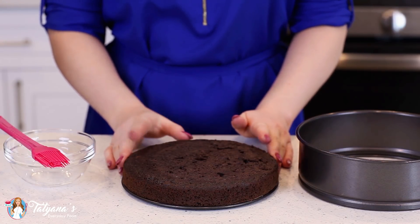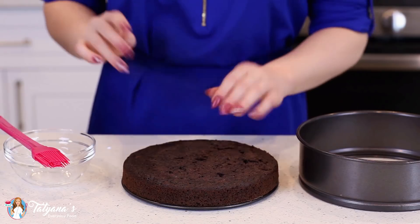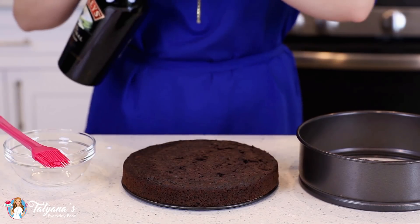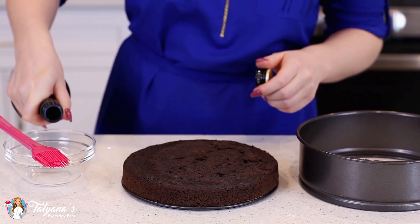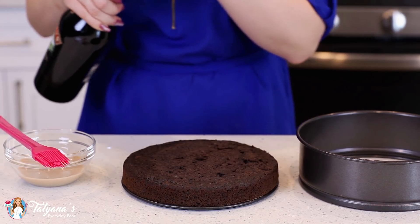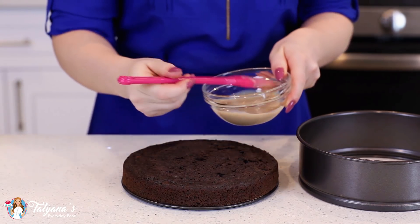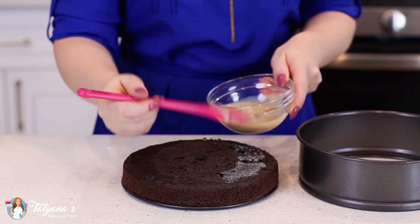For my chocolate cake layer, I used my basic chocolate cake recipe. I baked half a recipe in an 8-inch springform pan, just let it cool off completely, and level off the top. I'm going to measure out some Irish cream into a bowl here, and I really want to soak that cake layer so it remains nice and moist when it's baking in the oven. Just take a pastry brush and brush that on there.